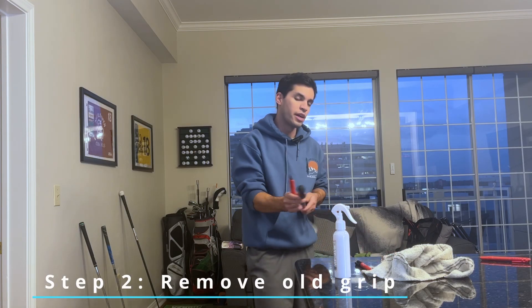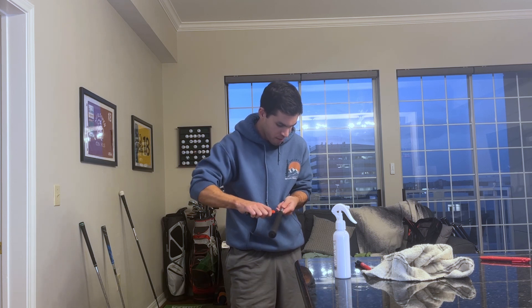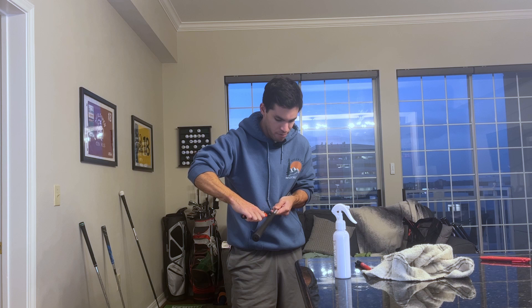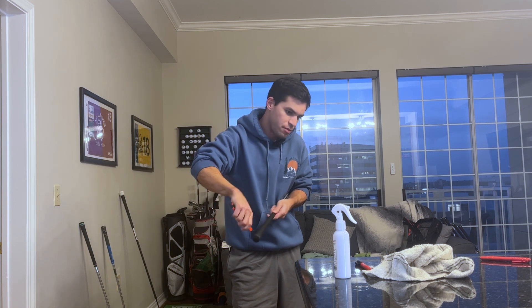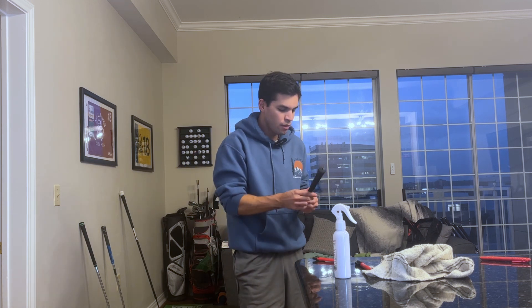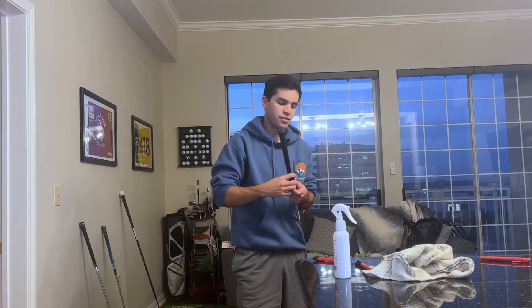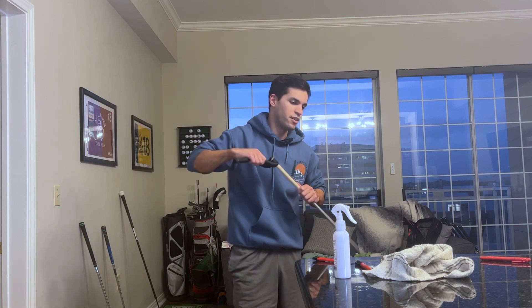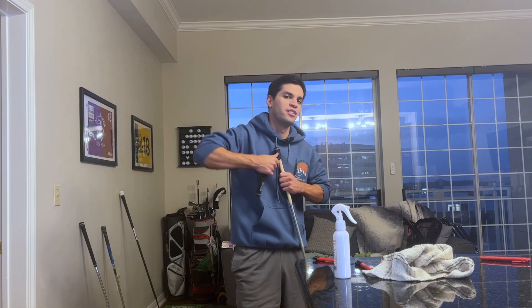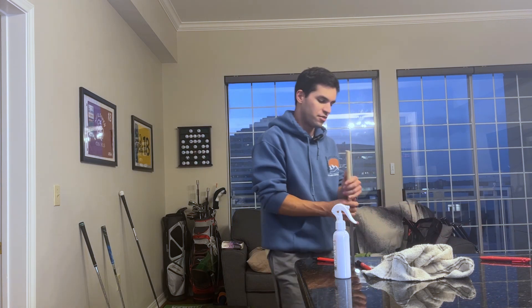The next step is to cut up the grip. You can grab any part of it and just cut away from your body. Do it slowly and carefully. You can tell I've been doing some crappy grips — I re-gripped some stock grips just now. You can tell the quality of Golf Pride compared to those grips — it's just a different world.